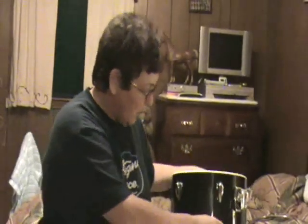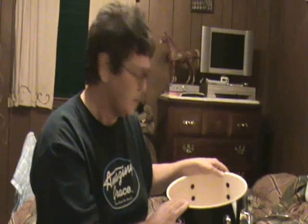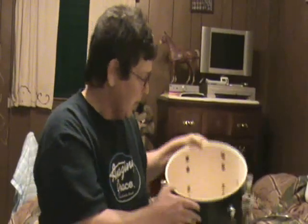We'll start out — you always want to check your hardware, make sure nothing's loose or broken. If it is, you want to replace it. Anything that is broken will keep you from tuning your drum. If anything is damaged or broken, your drum will never tune up and you'll just be wasting your time. So always check your hardware.